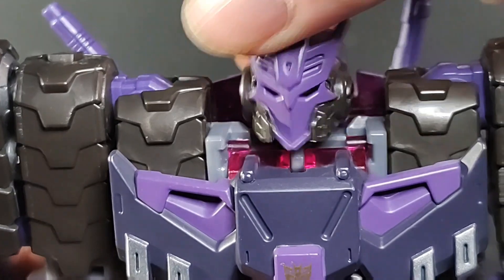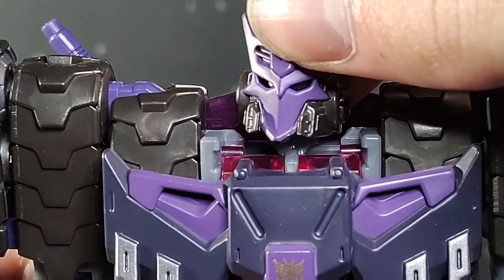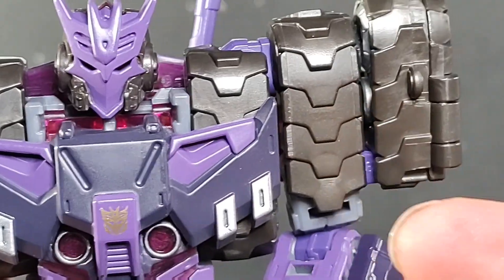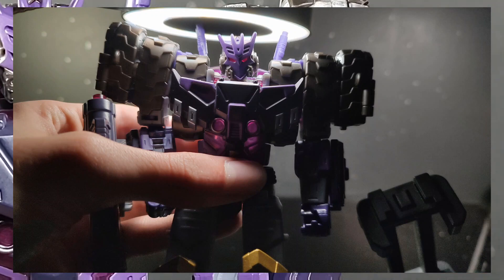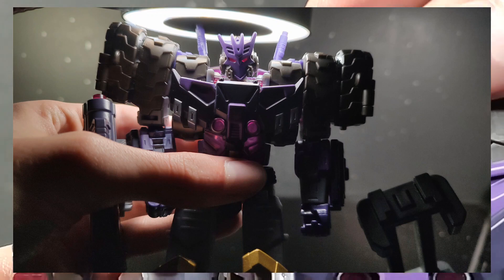Can't wait if we get to see the other DJD members, maybe in a box set sometime. Tarn just looks great. You have some light piping — and it does look pretty good. It's not as great as some light piping, but at least it's light piping, especially nowadays.